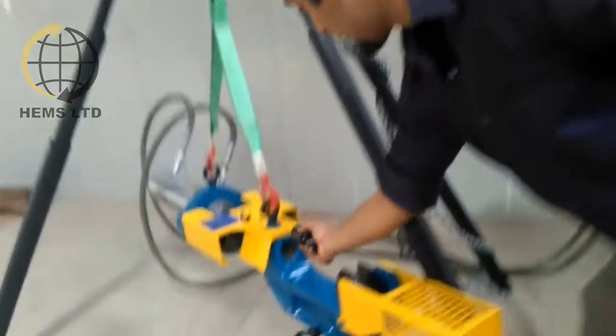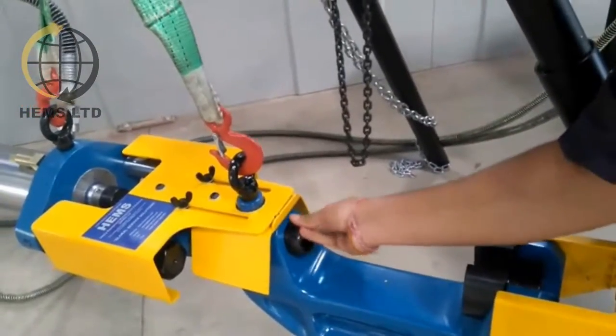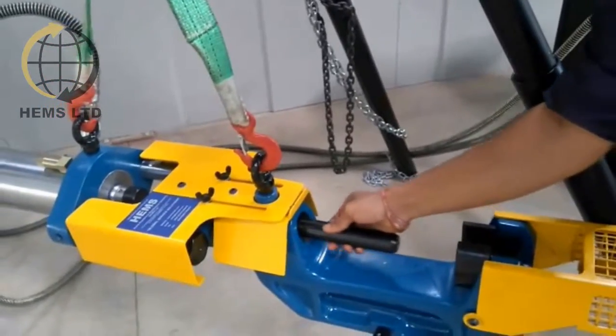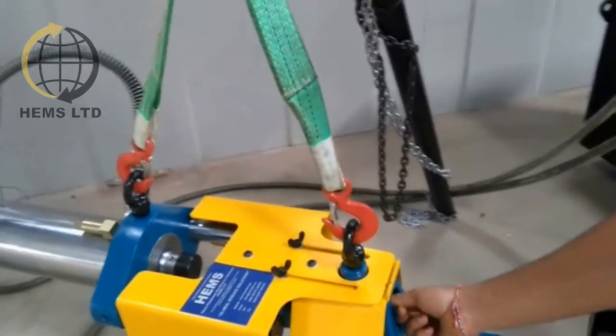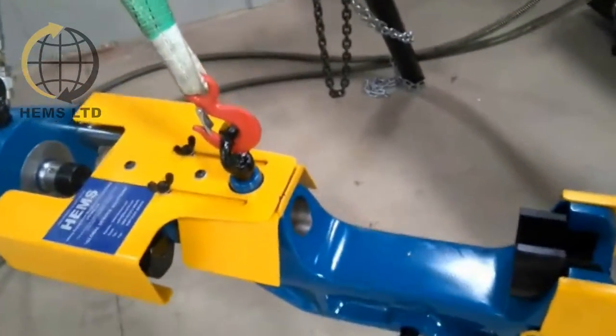HEMS also supplies the correct tooling to serve nearly all mixed models of excavators. As health and safety is the key aspect with the HEMS pin pusher, what would have been done previously with old fashioned and dangerous methods — such as a sledgehammer — can now be done while eliminating health risks, with the pin being captured in the safety guard.